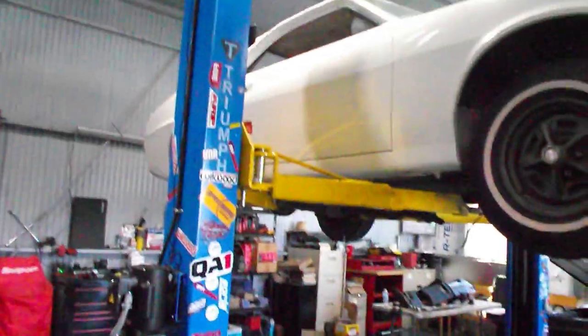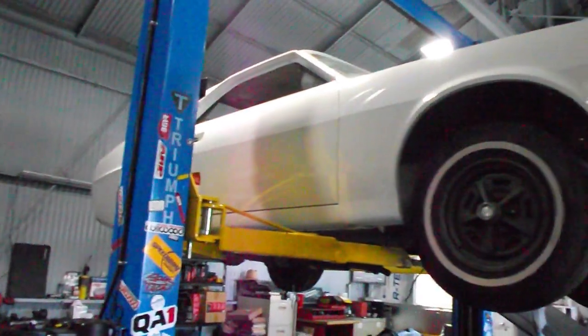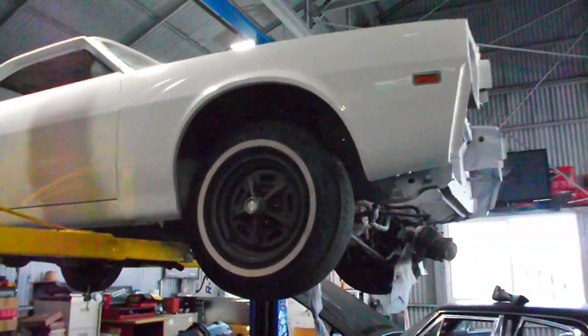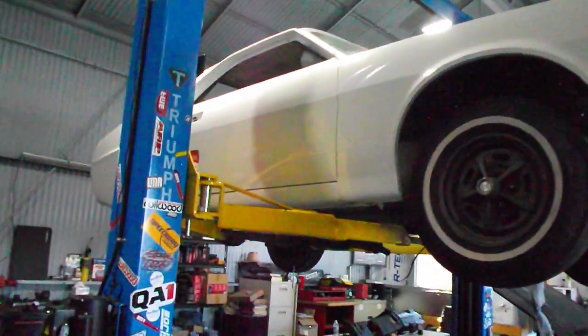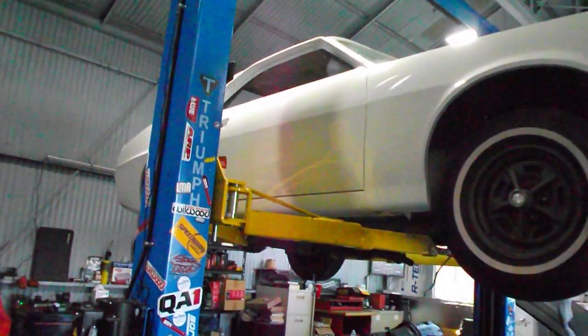Over at Carlos's shop — check it out, the AMX is on the lift. Carlos cleaned it up and it's getting ready to have some work done. I'm excited!